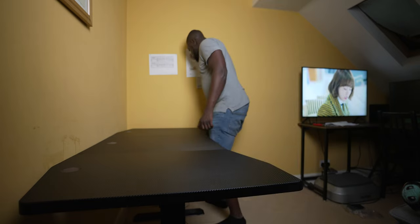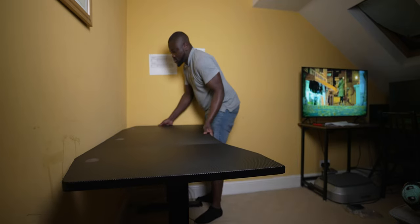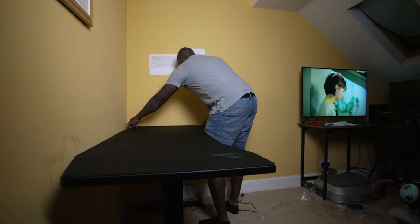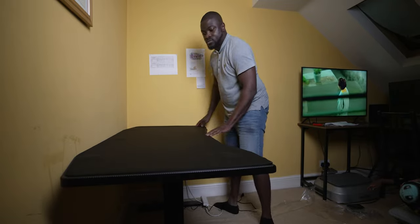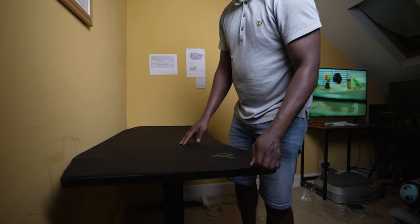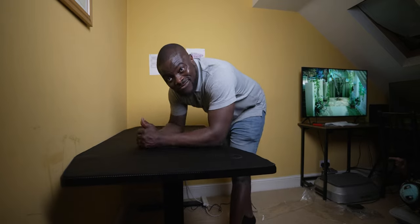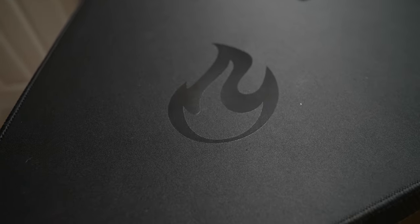Putting the desk together definitely gave me a workout, but in the end it was solid and definitely worth it. I went with the carbon black color, and what's great is that the desk comes with a really nice Nitro Concepts branded printed table cover, which has a nice feel and almost behaves like a big super-large mouse mat.